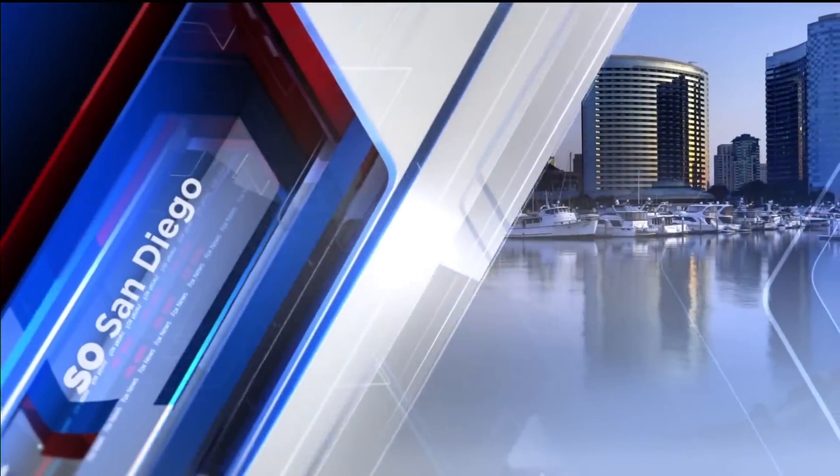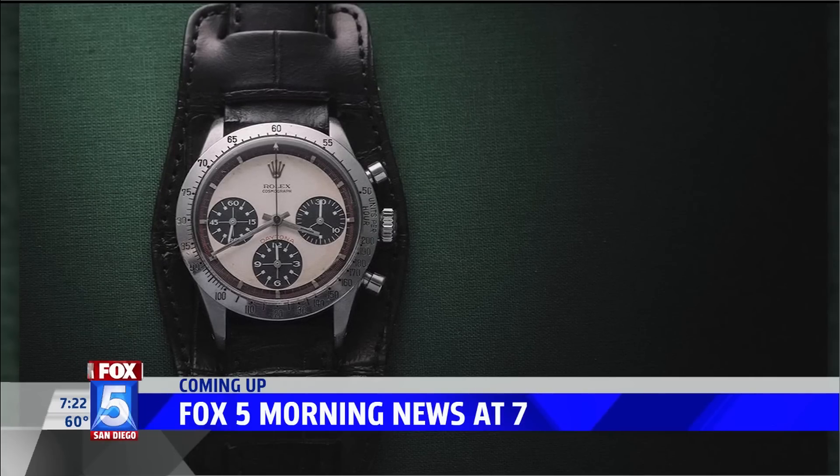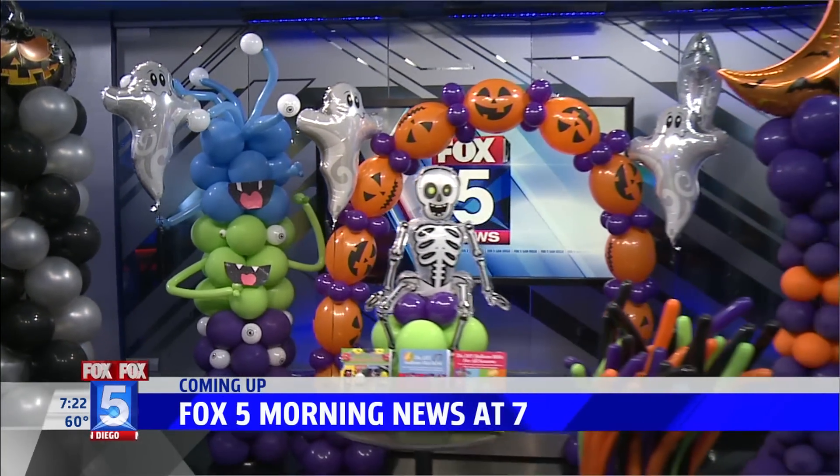Live from San Diego, this is the Fox 5 Morning News at 7. Balloon art doesn't have to be so complicated — how to make a simple balloon wreath for Halloween.